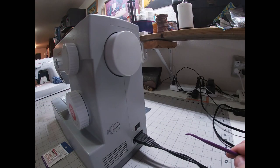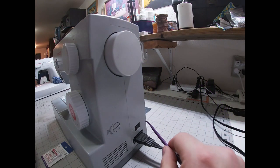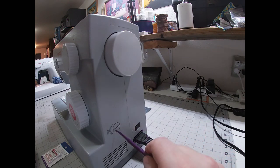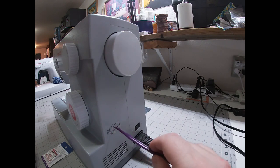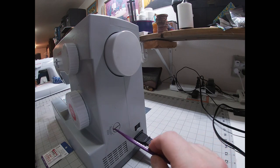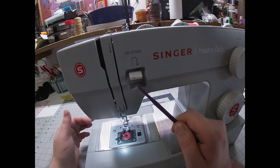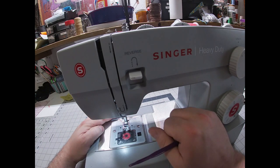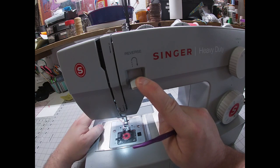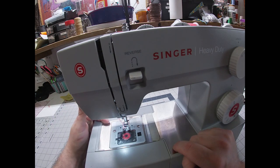I'll quickly run through the rest of the machine. This is your hand wheel — always move it forward towards yourself. Here's my on/off button and where I plug it in. This little dial I've actually never really used — it's for your buttonhole adjustment, to even out the thread on both sides, but I've never had to use it. Right here is your reverse button, which you use to back stitch. Back stitching means going forward about three or four stitches, then pulling this lever to go back three or four stitches, releasing it, and going forward. That locks your stitches so they don't come unraveled.